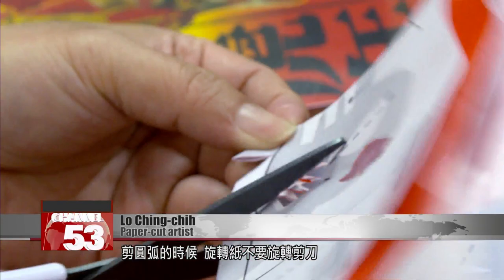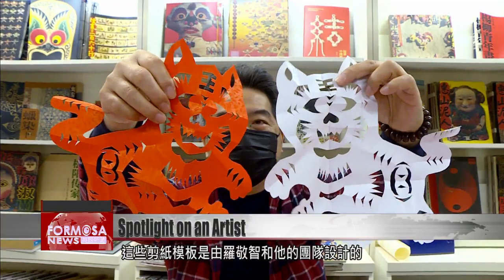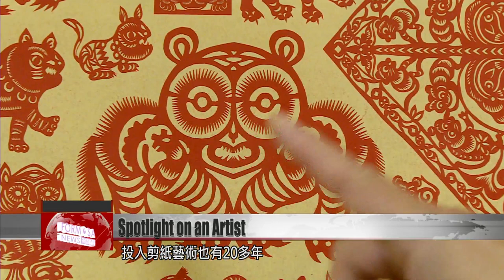When cutting the arc, move the paper — rotate the paper and do not rotate the scissors. These paper-cut templates were designed by Luo and his team. Luo has been a senior art editor for a magazine for almost 30 years, and has been paper cutting for over 20 years.